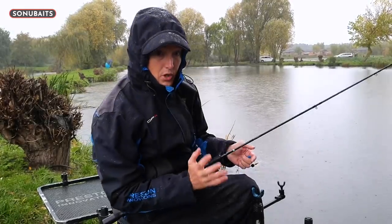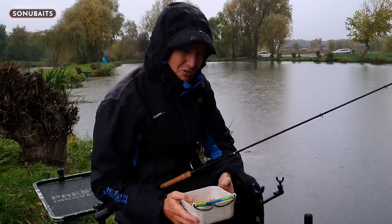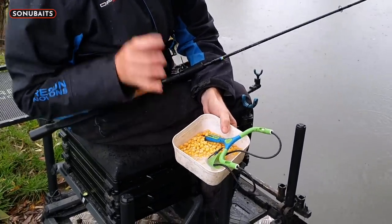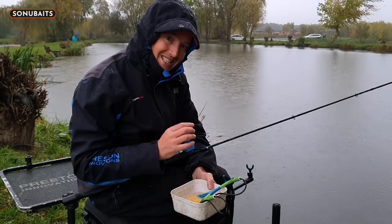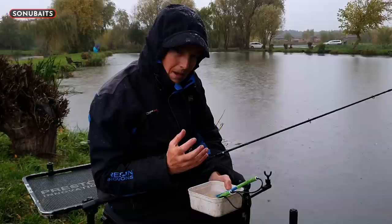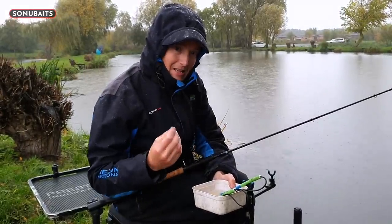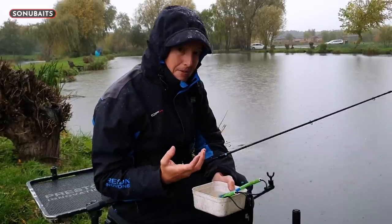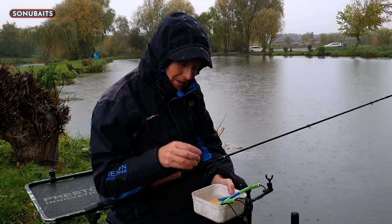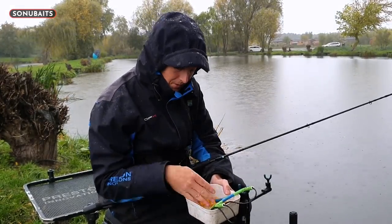I always use the same type of corn - I use the F1 corn. I've opened the tin today. Really two tins max is all I would ever use for a day's fishing. What makes this corn so good is it sits in a very sweet liquid, so it tastes very sweet - it's got that extra bit of attraction. I've tried it against other corns and I know that it's really effective, which is why I always go for the F1 version.